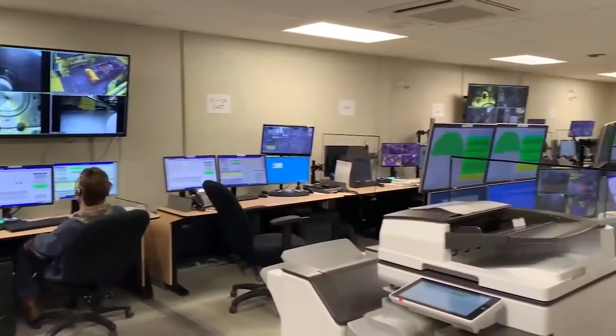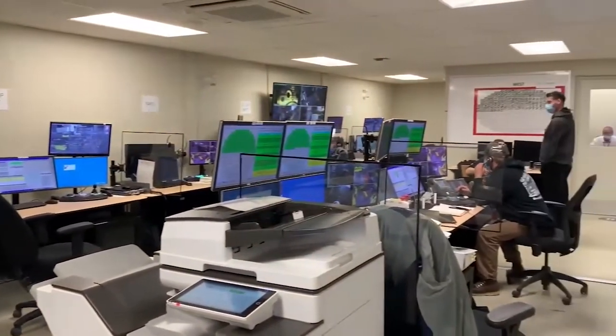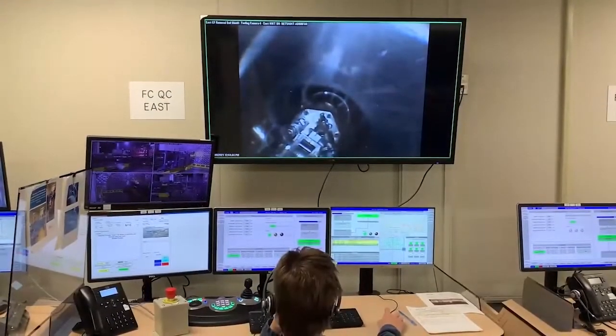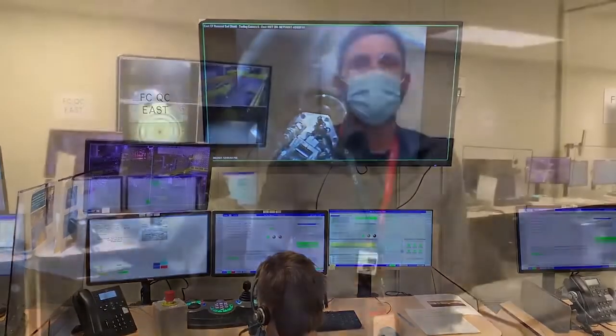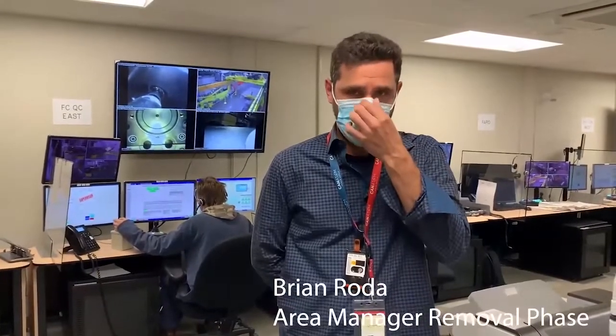We start the PT-CT removal process here in the Unit 3 RCC where our tooling and construction teams work together to remotely operate the specialized tooling that removes the calandria tube and pressure tube together into the flask. I am Brian Roda, area manager for removal, and previously I was the project manager for the entire PT-CT removal tool set.